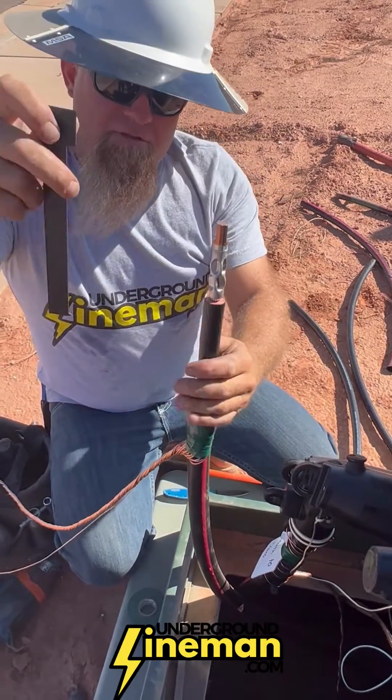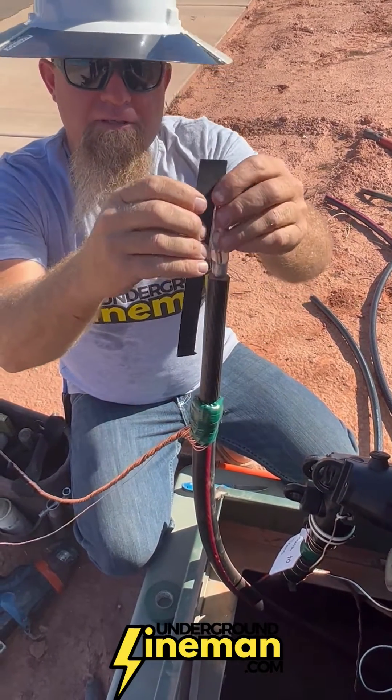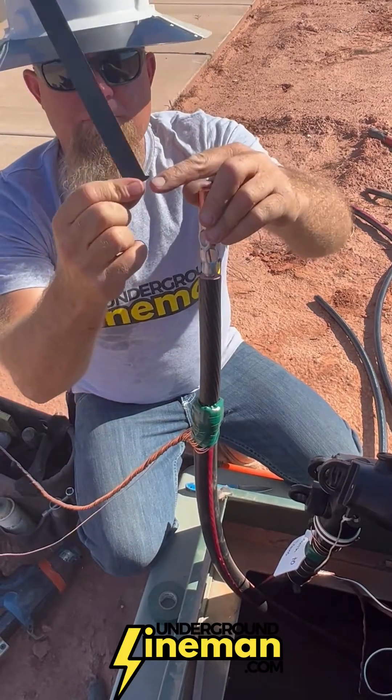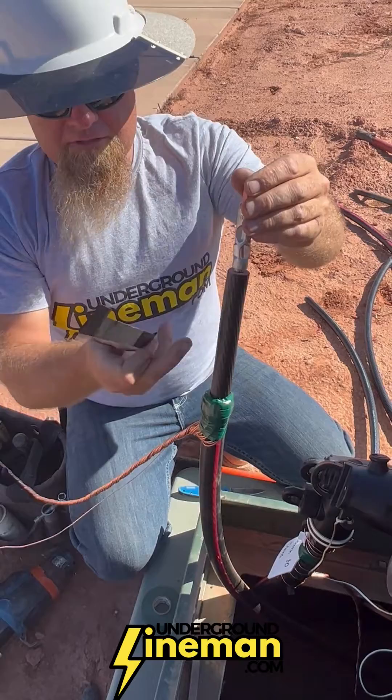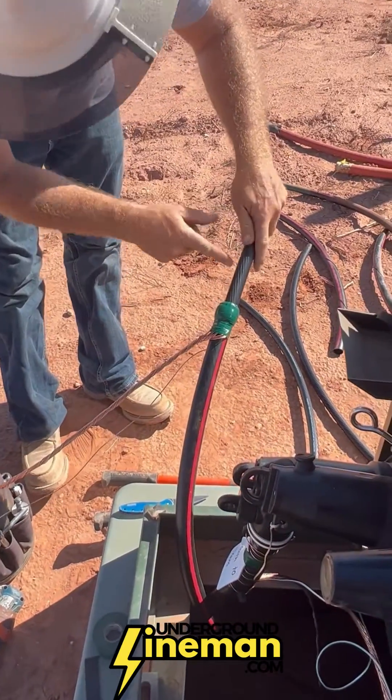Then you take this tool again, and this will give you your six and seven eighths mark — that's from there to this point. Hold it on your lug, mark the semi-conductor. Again, it gives you a mark.